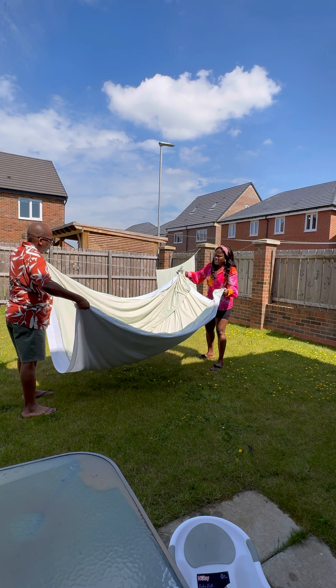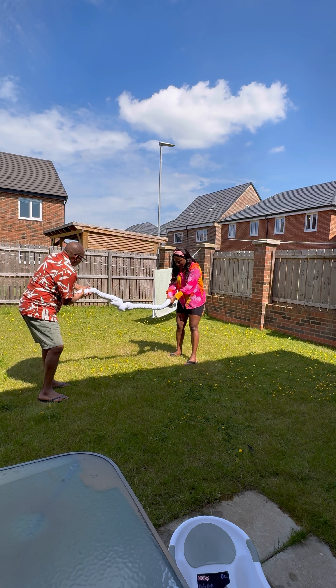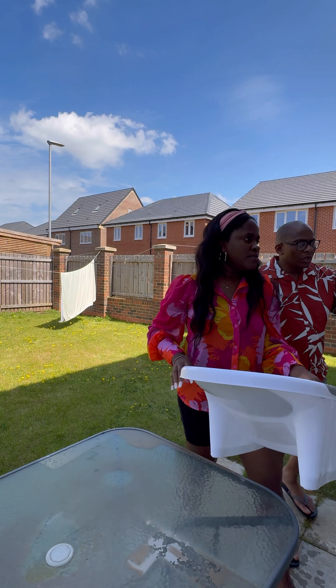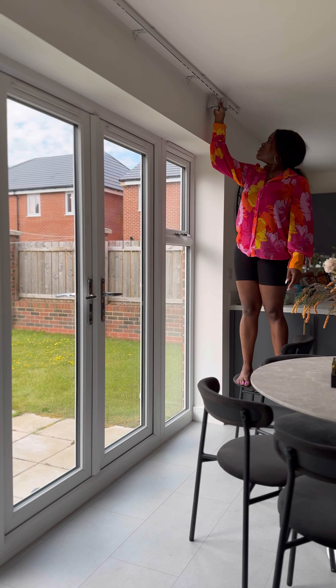The sun was barely out — let's never talk about this summer, this summer is already messed up! But we're going to enjoy and take advantage of whatever is left of it. To show you how sunny it was: these curtains dried up within a few hours — I don't think it lasted up to four hours outside.